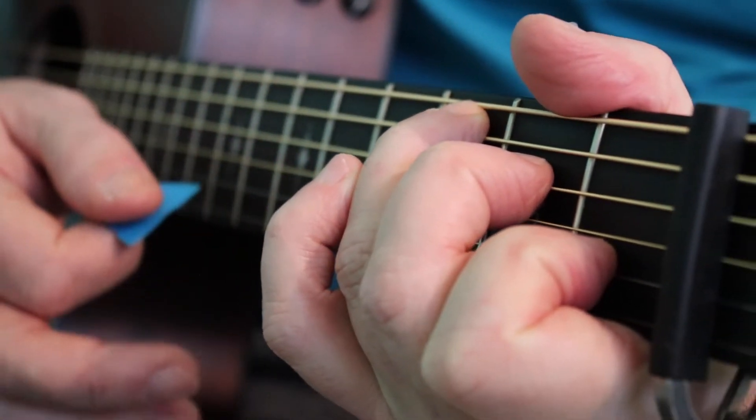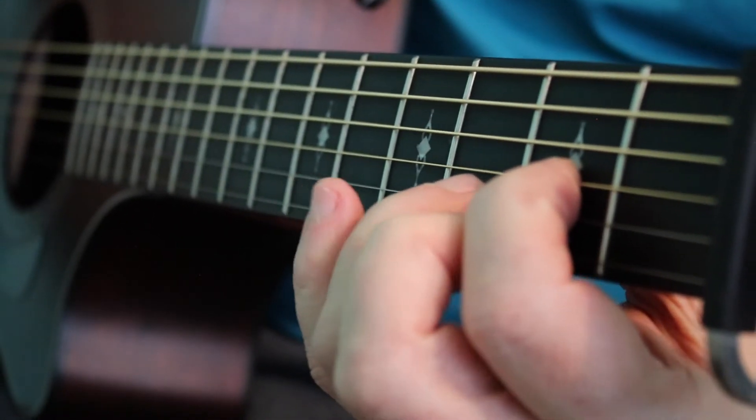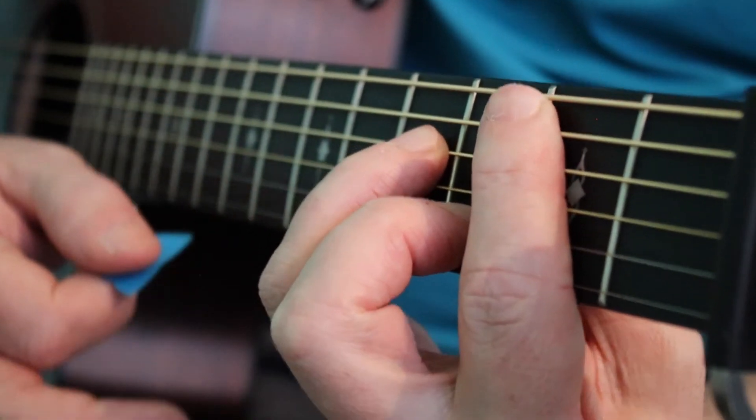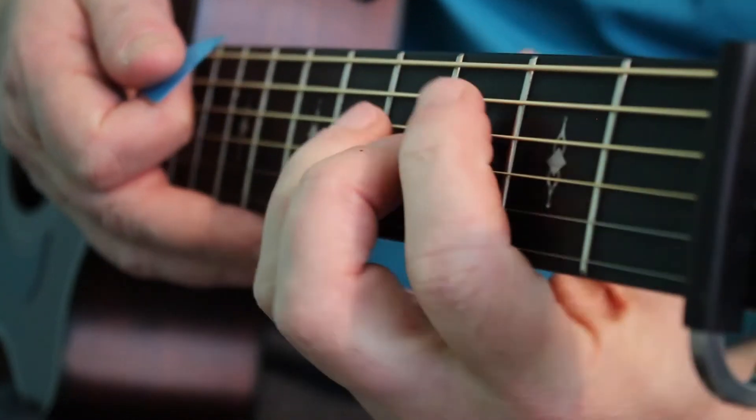Watch the thumb on the D — once I strum it, it's working its way down so it's in position to make the bar chord much easier. And vamp D, A minor with the right hand, and back to the start.